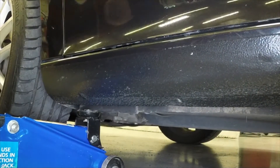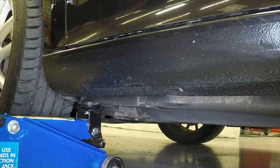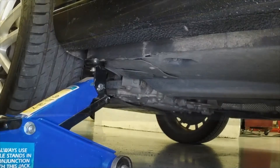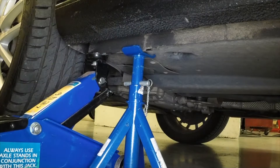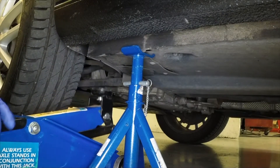Position the jack head under the reinforced section of the door sill flange and raise the vehicle until the wheel is clear of the ground. Support the vehicle with an axle stand under the reinforced section of the sill flange.